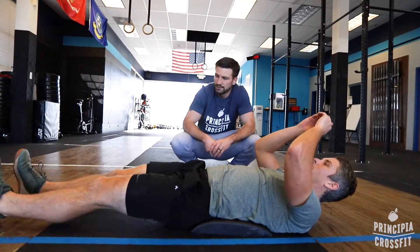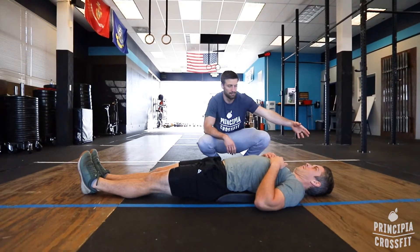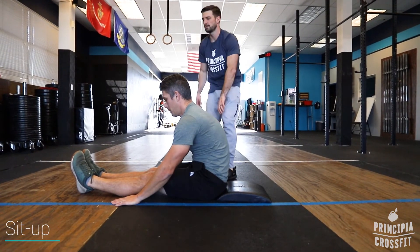Go ahead and extend your legs. This is another version of it. In this version the standard is still the same back here, still the same right here. Come up, but you touch the floor in front of your knees.